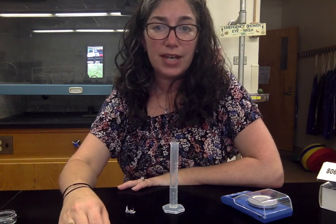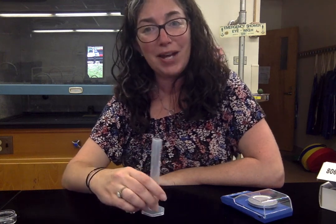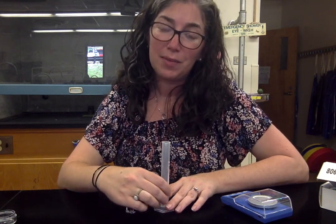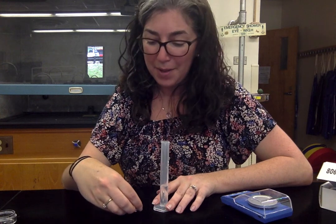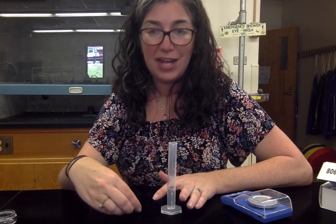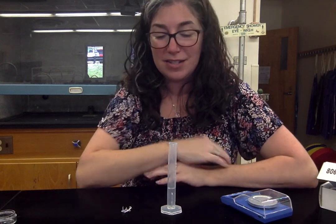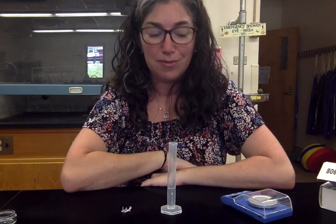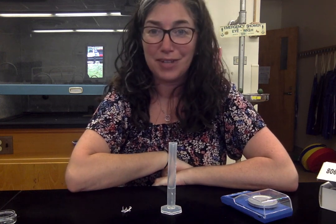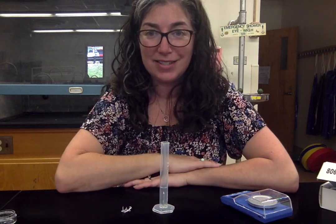Use those measurements — mass and volume — to calculate density, then compare your calculated density to the known densities of different metals listed on page one of the lab. You'll try to identify what type of metal each set of nails is made out of. You'll also calculate your percent error. This is not the most precise lab, so some error is expected and you will not be deducted for a high percent error.